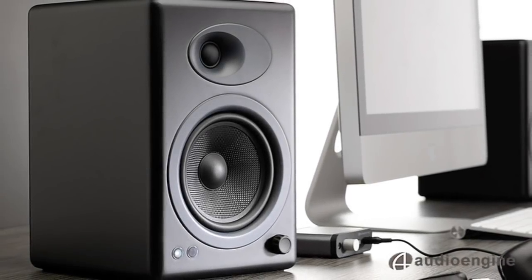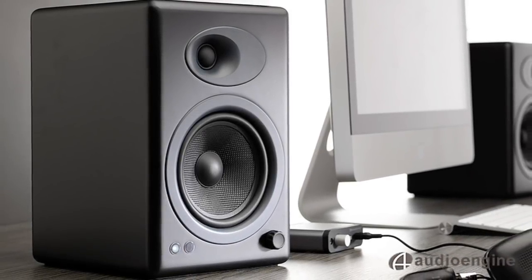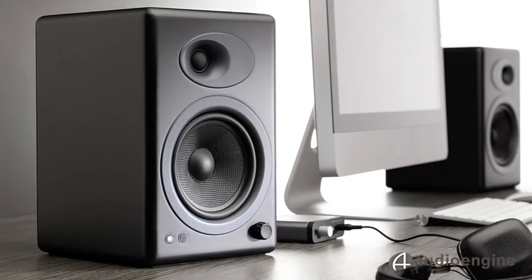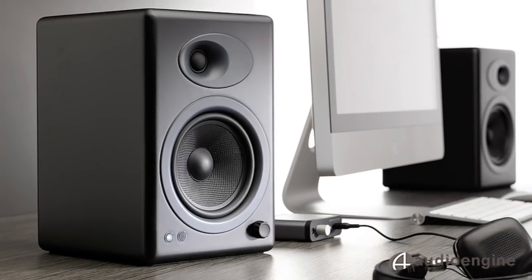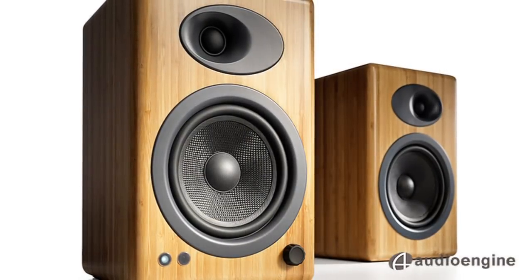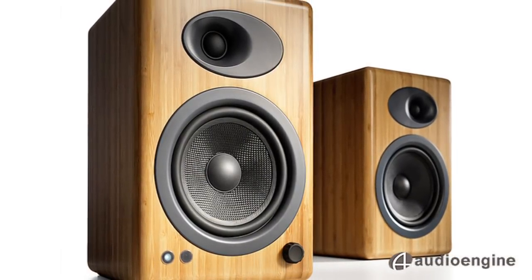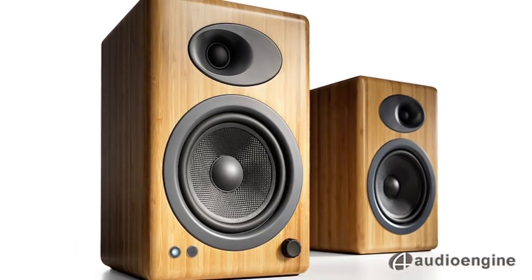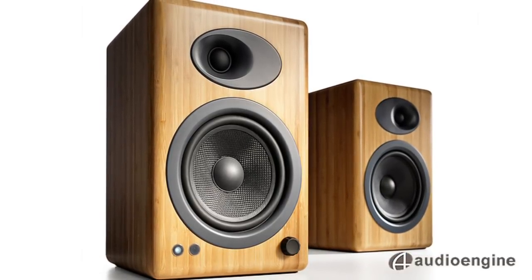The goal at Audioengine is simple: give people a high-end listening experience at an affordable price with easy-to-use, high-quality products. The A5 powered bookshelf speaker was Audioengine's flagship model and became a bestseller. The new A5 Plus utilizes the same award-winning design as the original A5, but with several nice upgrades.